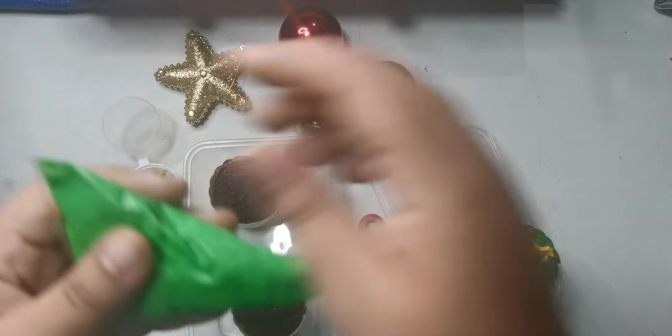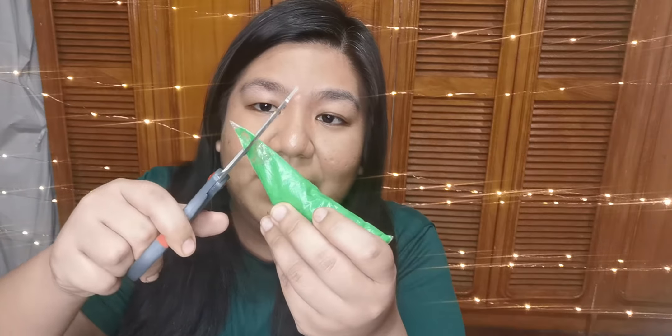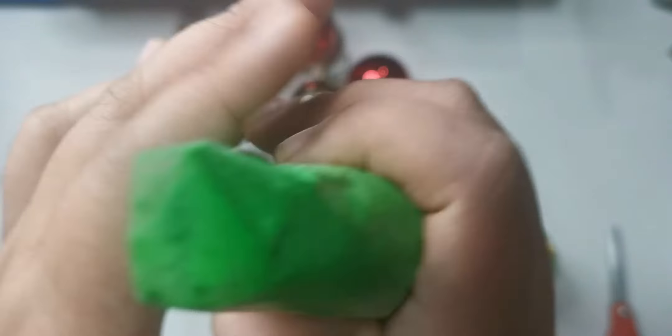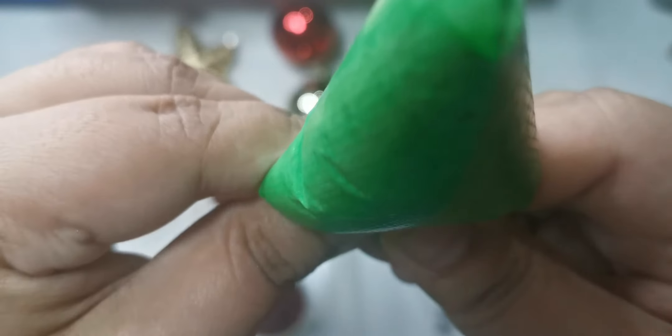First thing you're gonna do is take one cupcake. What you want to do is push it all in on one side first. Get a grown-up to help you to snip a tiny bit. You're going to have an opening, and you're going to push it a little. Squeeze it from this side until you get to the top part. And it's going to look like this.